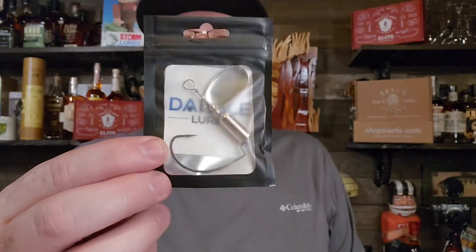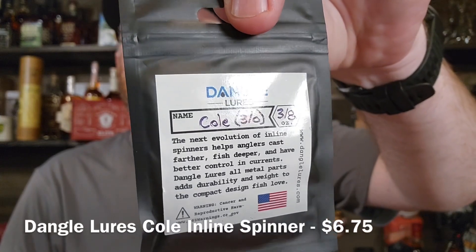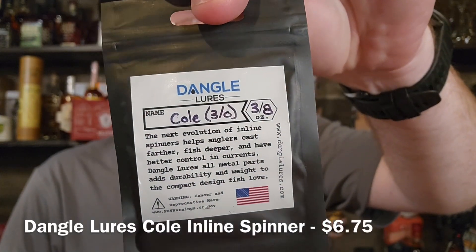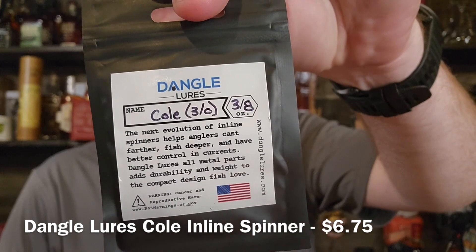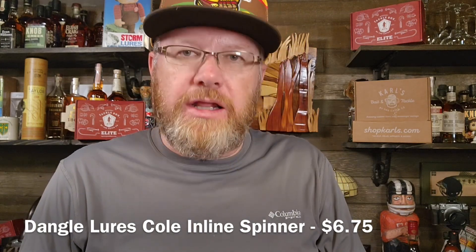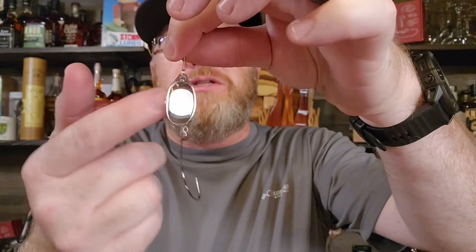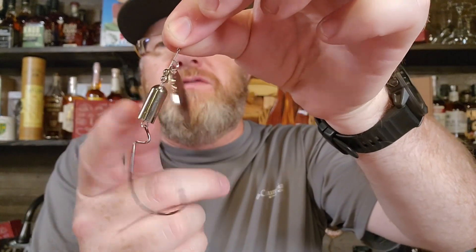The last thing is an inline spinner by a company called Dangle Lures. They call this inline spinner the Cole — 3/0 hook, 3/8 of an ounce. I like inline spinners for bass, I really do. I think a lot of them are overlooked. Used to throw them as a kid all the time, and then you become an adult and you think you're sophisticated — not going to throw inline spinners. I'm telling you, they still catch bass. It's got a big EWG hook on it, 3/0 as it said, and it's just a solid silver inline spinner.